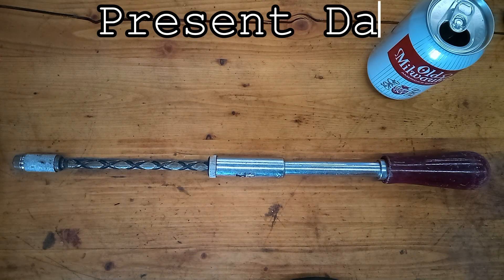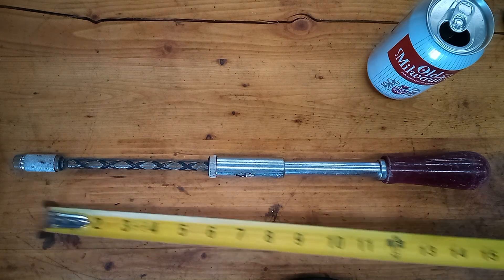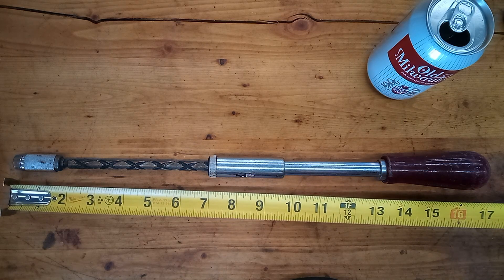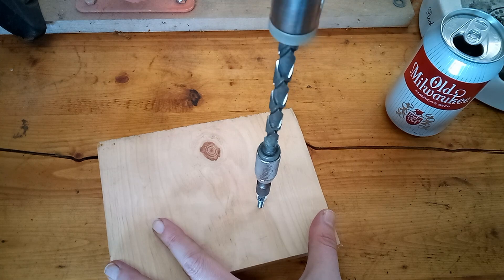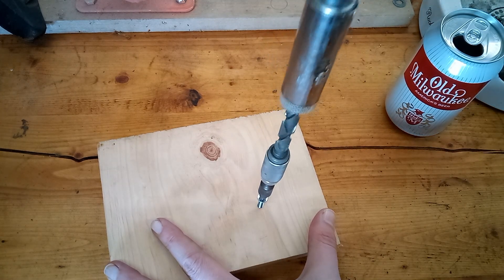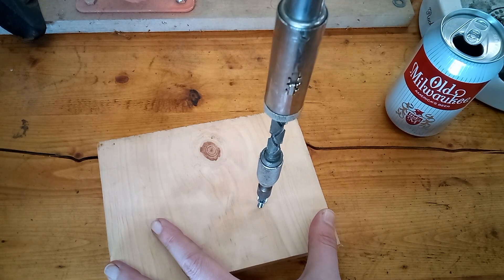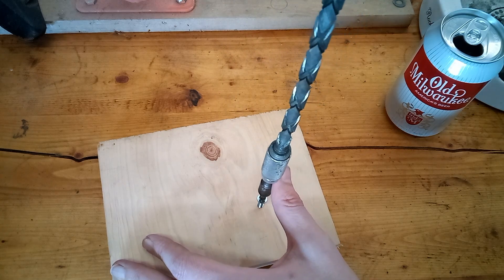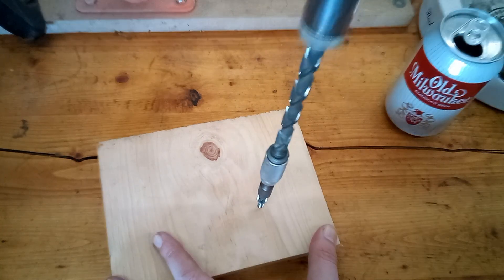This is a Stanley Model 130A Yankee screwdriver — and yeah, it's a long boy. This is one of the original ratcheting screwdrivers. It has a push feature where you just push down on it and it drives the screw in. Mine's in pretty good shape but the mechanism is gummed up, so it doesn't operate smoothly.